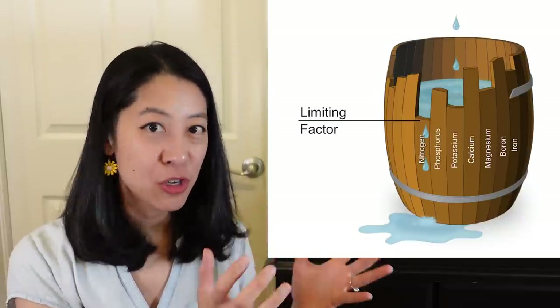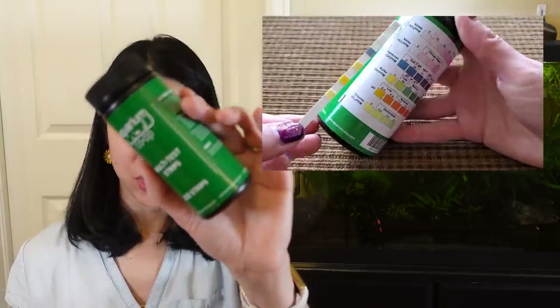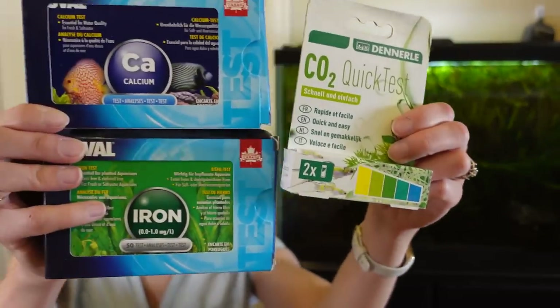Did I really need to get all those tests? Probably not. But I felt like it was worth the money because I really learned a lot about plant nutrients during that saga. Nowadays, the tests I actually use are multi-test strips — I pay attention to nitrate and GH most — and I test every week. If I see a problem with the plants where they have the large hole problem again, I go back to my phosphate and potassium kits. I have a few kits I've basically only used once just to try them out, including calcium, iron, and a CO2 kit — didn't see anything spectacularly out of range, which is why I don't really use them.